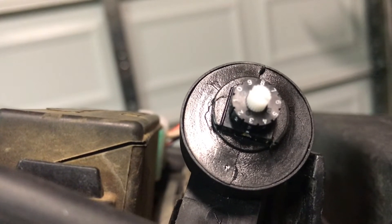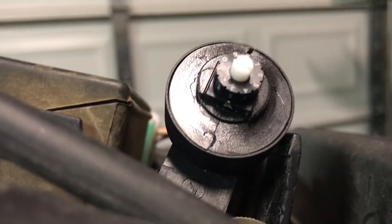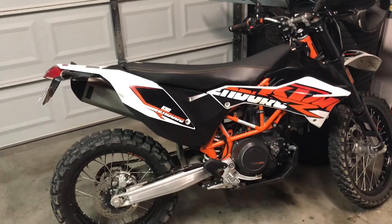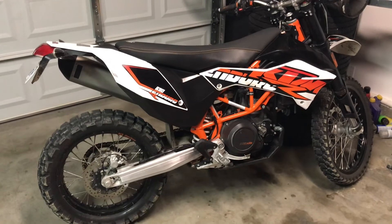Four, five, six, seven, eight, and nine — on the stock setting those are just going to be the same as three, from what I'm reading. And that is it guys, super easy. I went ahead and put the seat back on and I set my engine map switch to the number two setting — that's sport mode.